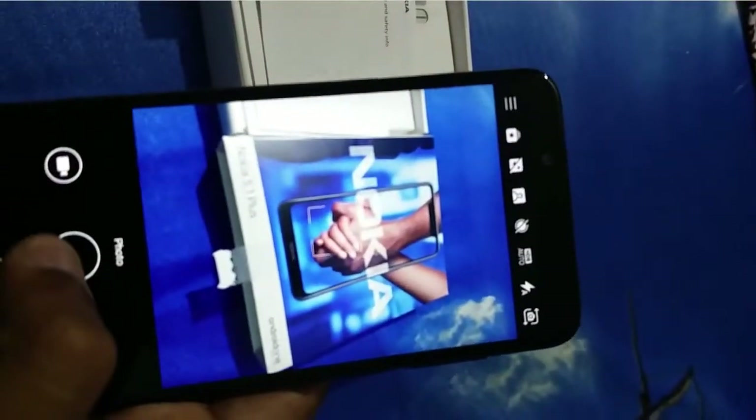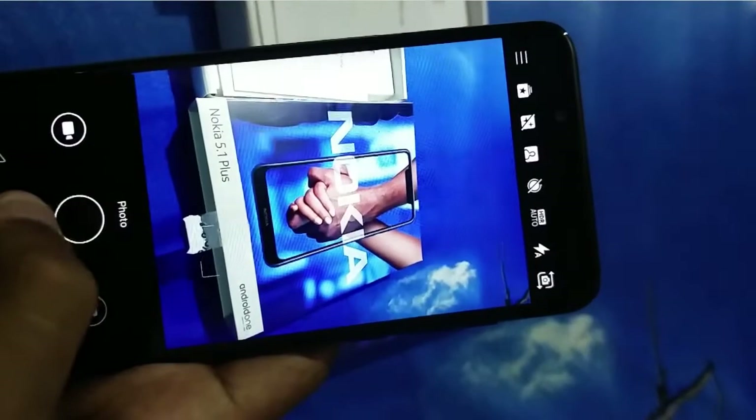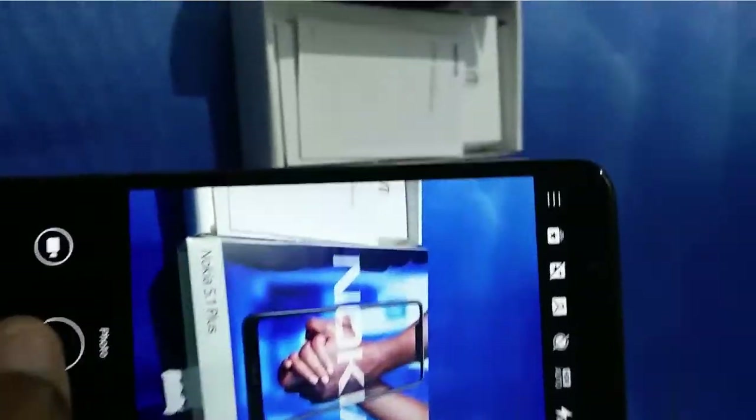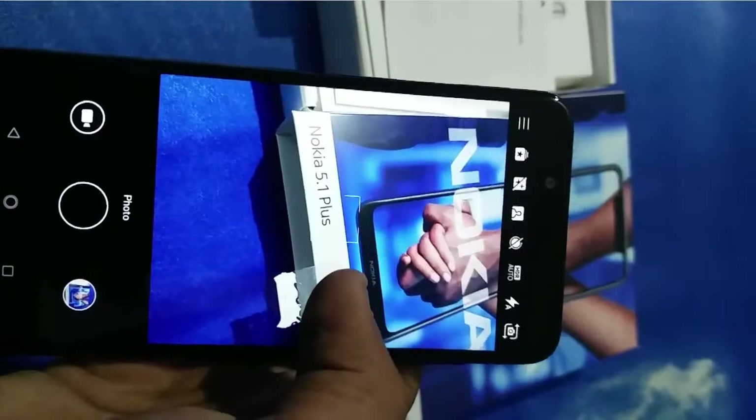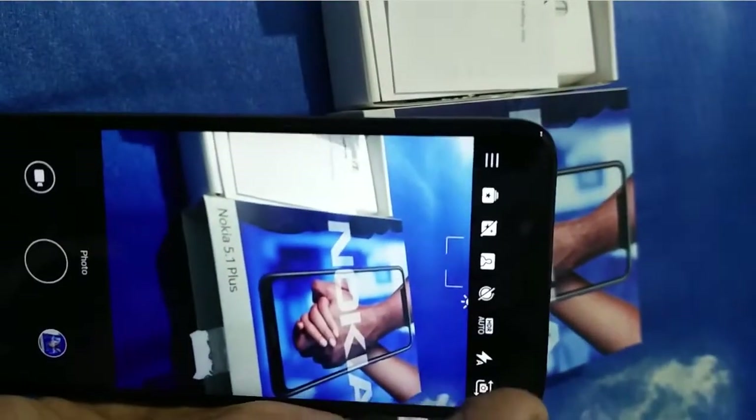Now we will open the camera and check its features. It has bokeh effect, manual mode, and both effects. So you can do good photography and click some good pictures, and its built-in AI will enhance the quality for you. I will click some pictures and you will find samples at the end of this video.